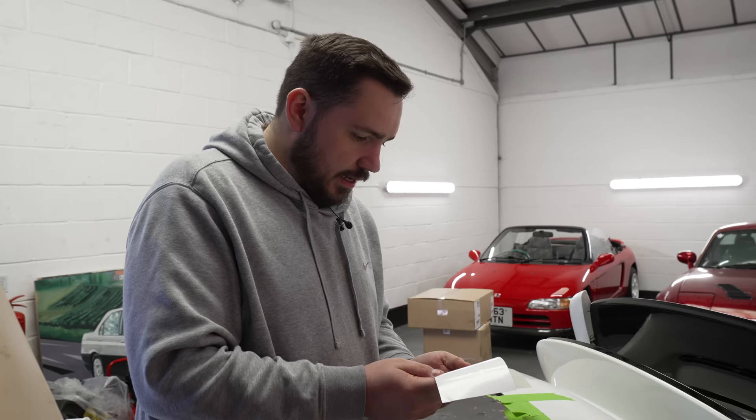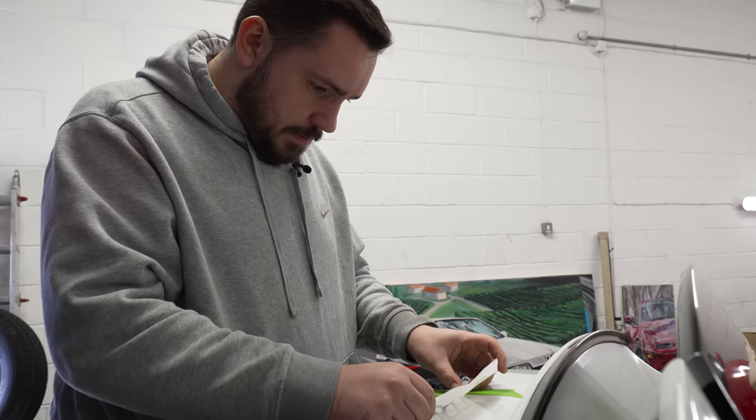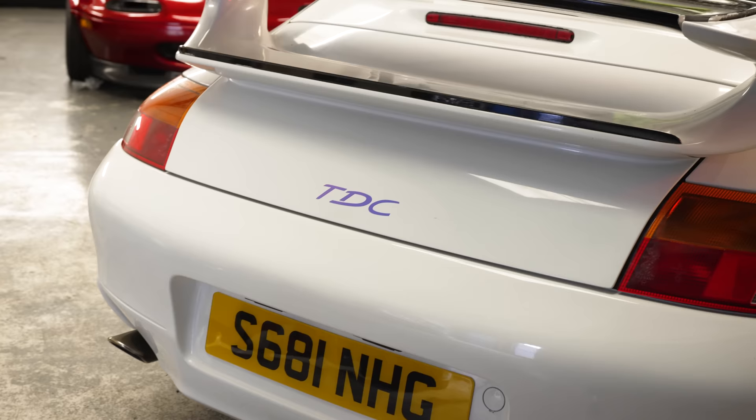We came back the next morning with fresh eyes, ready to fit our new decals. Will went straight in and committed to the boot graphic. If it isn't TDC — I love that. That is so cool. Just a little thing that makes it cool.